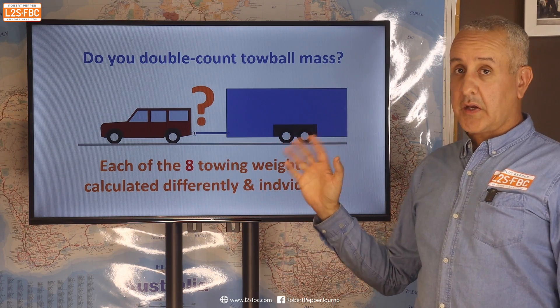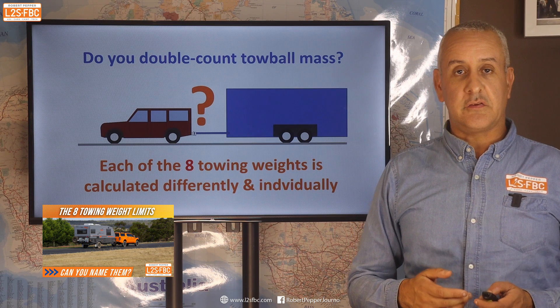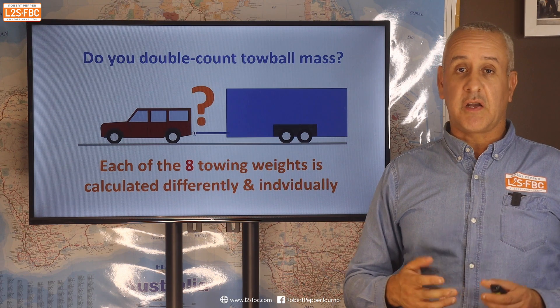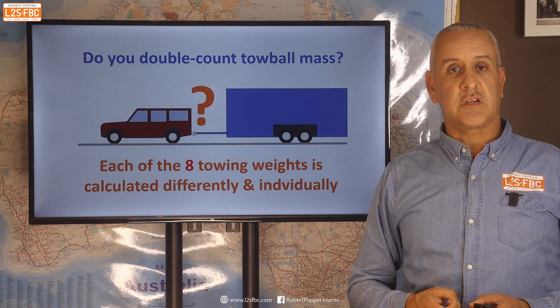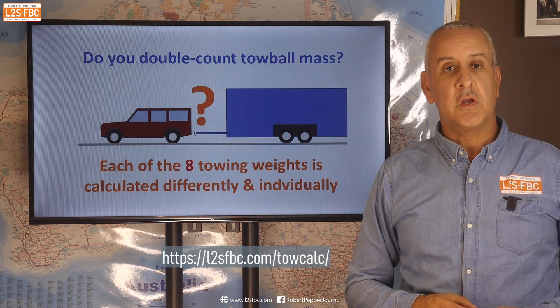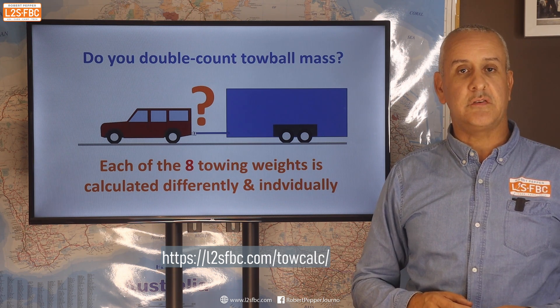In summary, there are eight towing weight limits, which are explained in another video, and each of them is calculated differently. Depending on which weight you're looking at, you might ignore the tow ball mass, single count it, or in effect double count it. It's a complex subject, and that's why there's a towing calculator available to help sort out the complexity. Thanks for watching — hope you found this useful, and if you have any questions, please use the comment section.